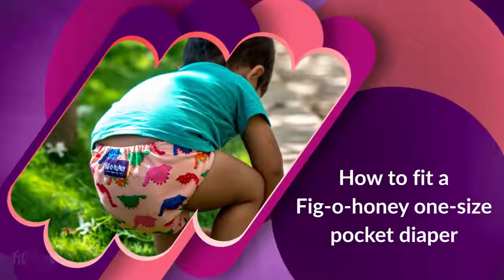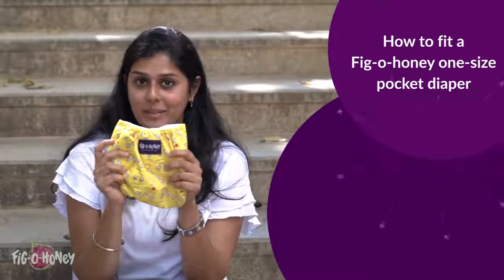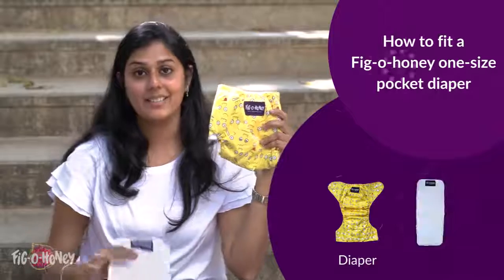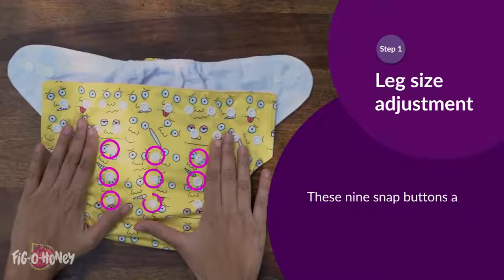How to fit a Figo Honey one-size pocket diaper. This is a Figo Honey one-size pocket style cloth diaper. Each diaper comes with the diaper shell and a three-layered microfiber insert.